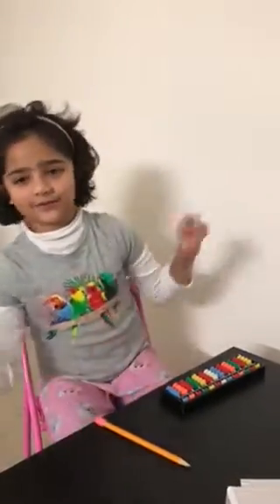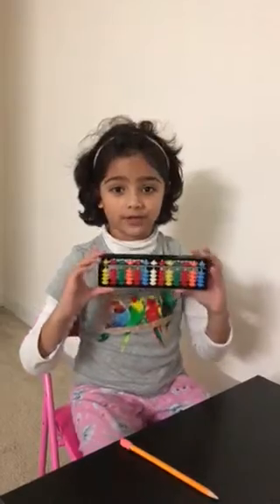Hi guys, my name is Adia and I'm six years old. I told you that in my first video. This is my second video of an abacus. Go check out my first video if you didn't, and if you want to answer this question, you have to watch the first video.